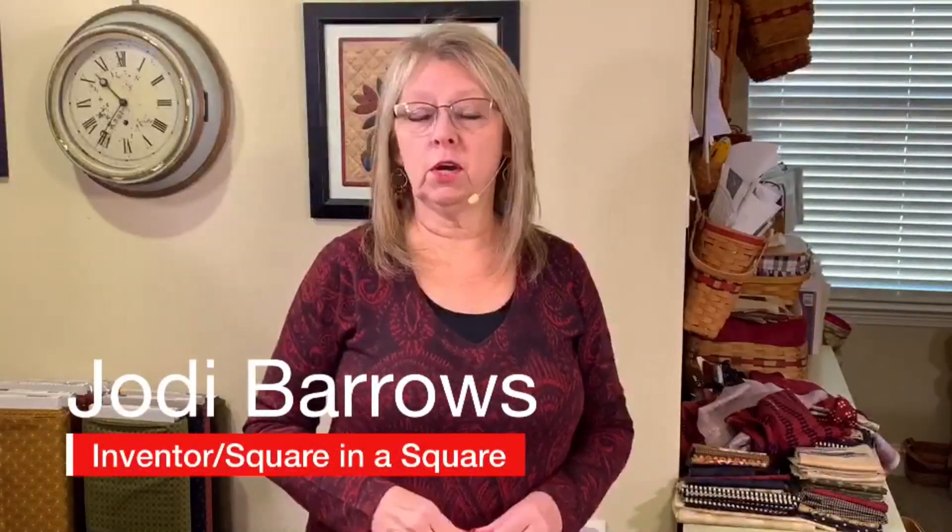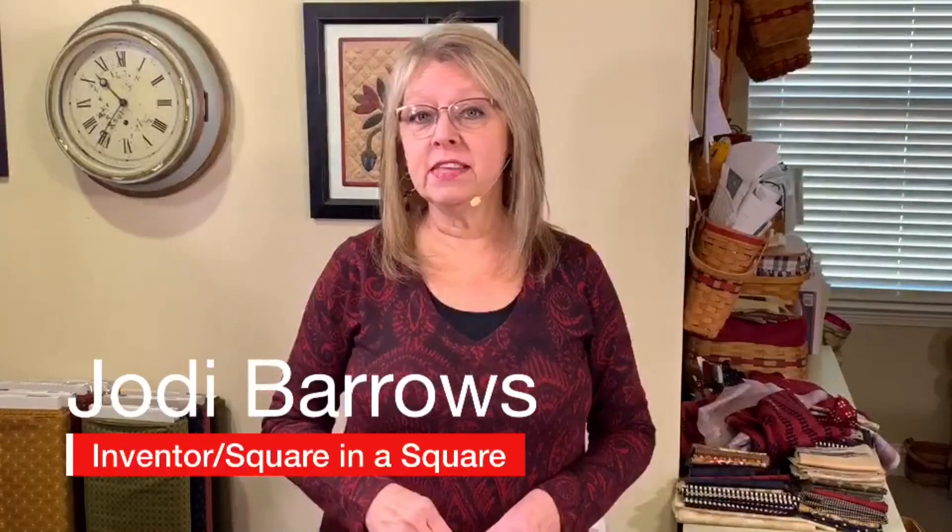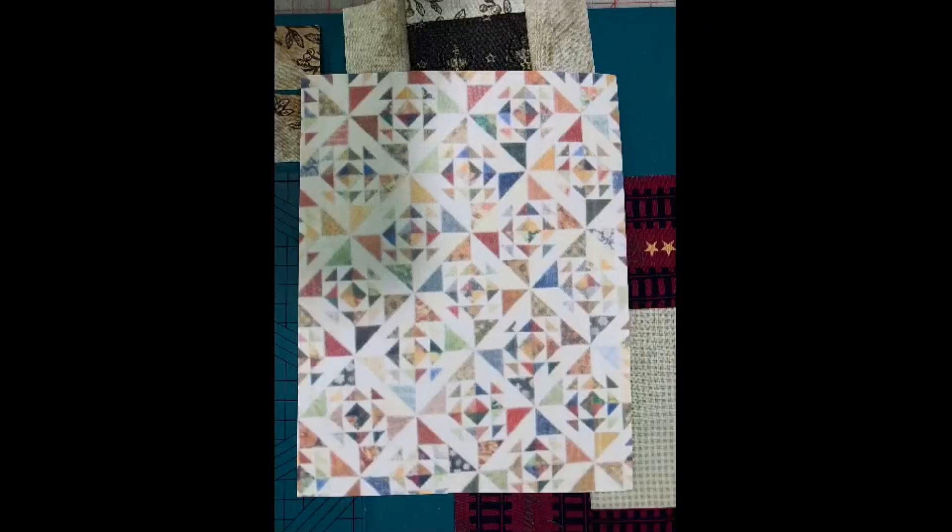Hi everyone, I'm Jody Barrows with the Square in a Square. In this video, I'm going to show you how to take a block that looks really difficult and turn it into a super easy design. Once you know the Square in a Square system and get those square eyes, you're going to be able to start looking at blocks like this and turning them into the options or triangle units we use in the Square in a Square system.